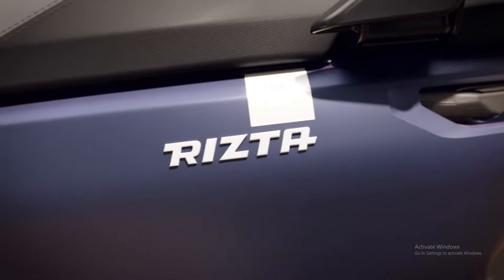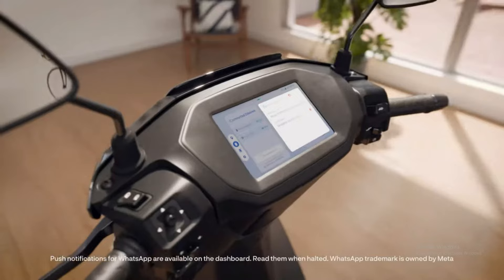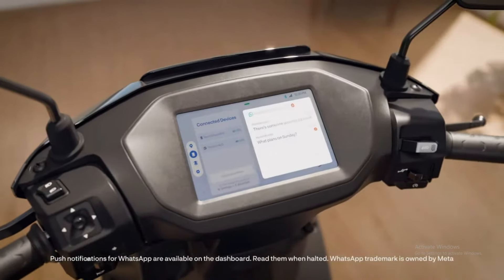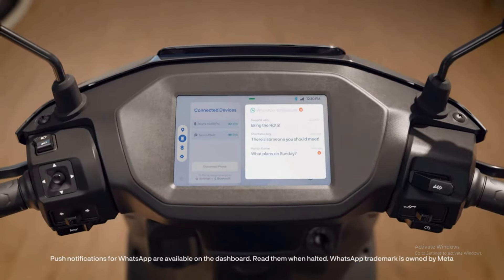Now let's look at the display. TVS iQ has a 5-inch display and TVS iQ S has a 7-inch display — both with touchscreen and joystick options. Ather Ristab S has a deep view display, while the Ristab Z top variant also features a touchscreen display with access to all Ather 450X technology benefits.